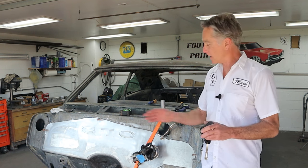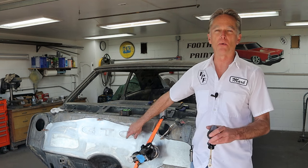Last video, we cut letters into the firewall. If you haven't seen that video, go back and watch it. It's pretty cool. I'm really liking it, guys. The more I see this, I walk by her, and I just love the way it looks. I think it's going to look really, really good.